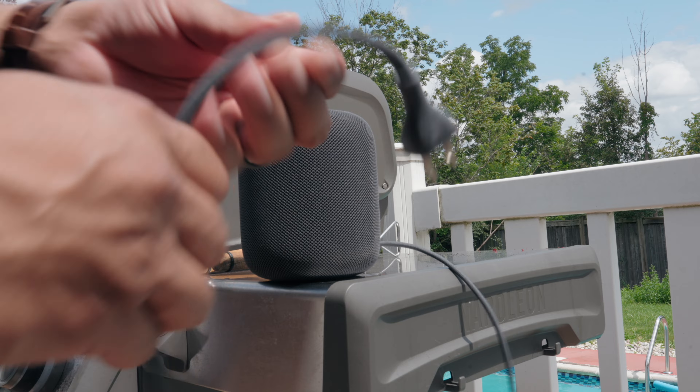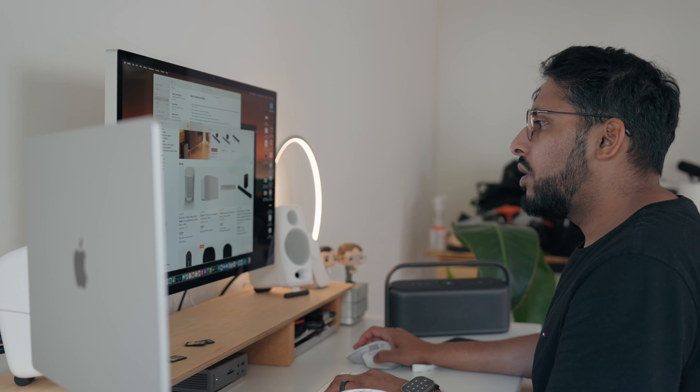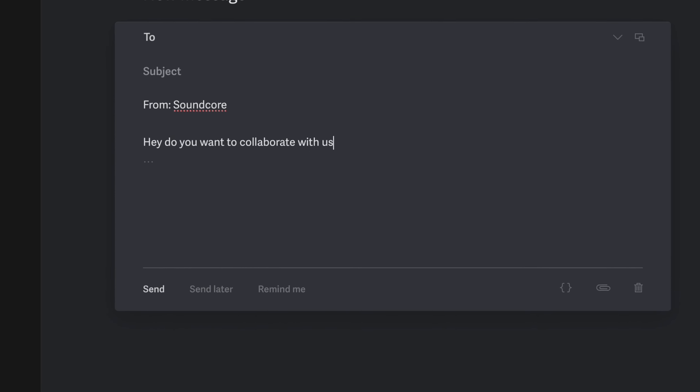First I went with the HomePod, but that plan quickly fizzled because I had to basically plug it in and it was just too much of a hassle outdoors, not to mention it's not waterproof. Next I searched up Sonos and yeah, that's a little bit above the budget. So as I was scouring through Amazon through the plethora of speakers out there, that's when Soundcore reached out to me and asked if I wanted to collaborate and check out their new speaker.